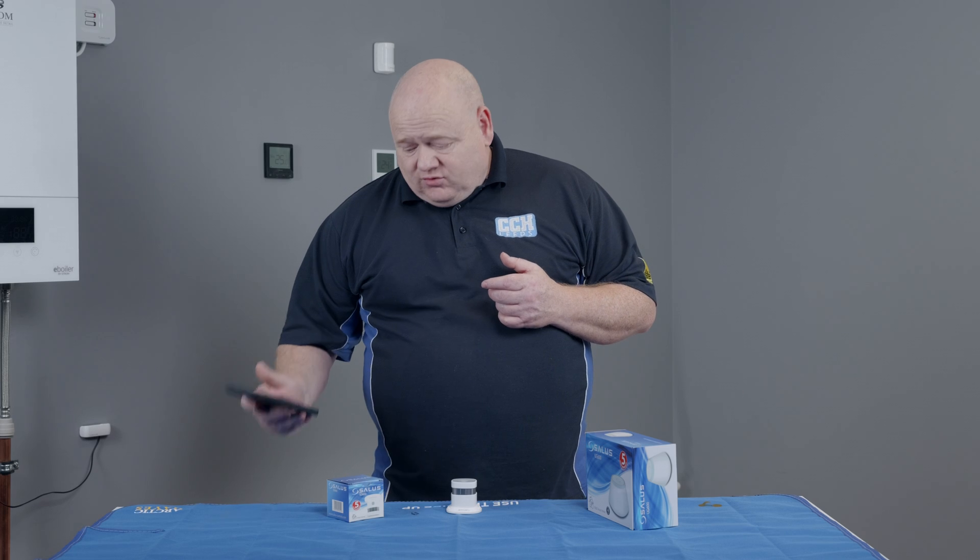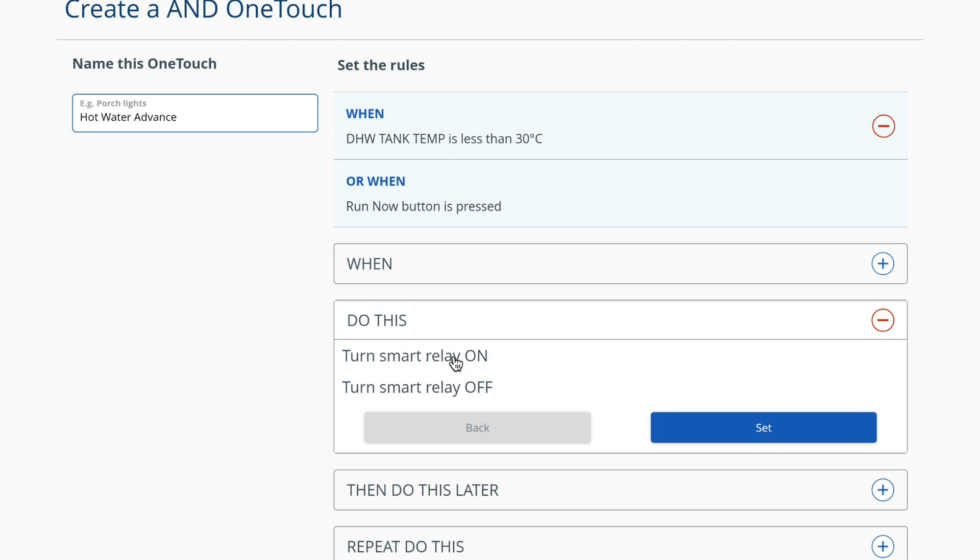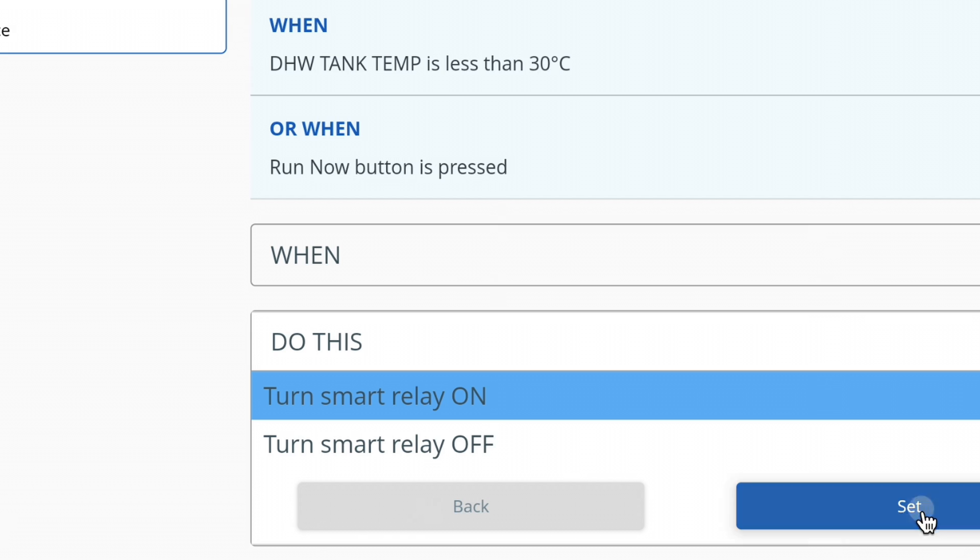The SD600 can now be installed wherever you wish. Not only will it detect smoke, but it can also be used to send email or text notifications if you've got them enabled. You can also use the Salas one touch rules to create many other automations and take advantage of this product as part of the Salas Smart Home network.